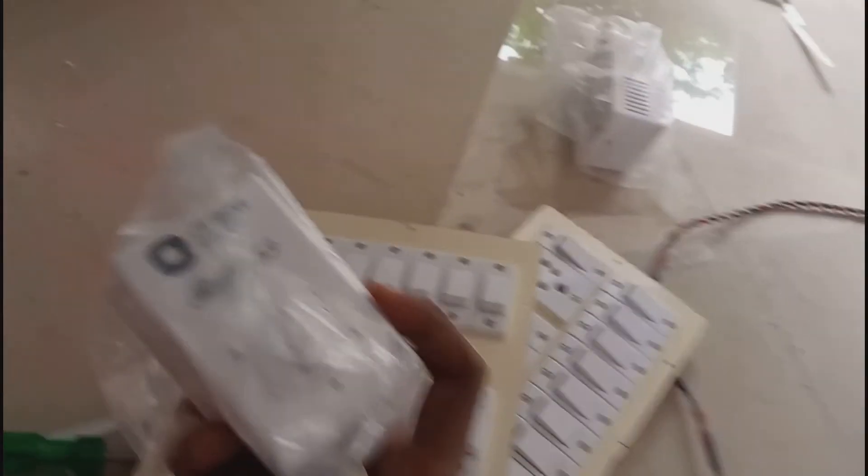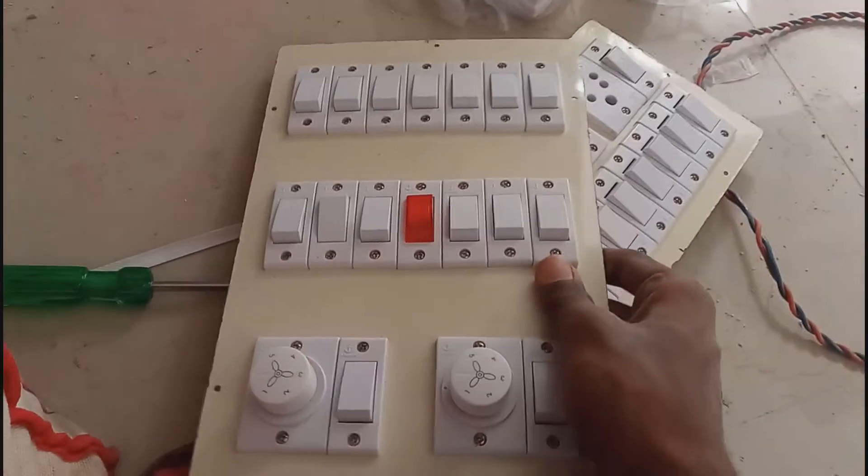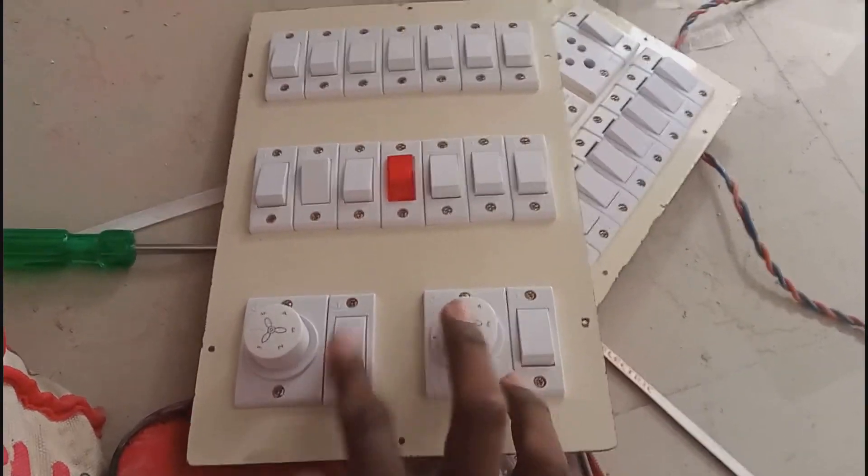We use the hammer drilling machine and drill. We use a Rawl plug and screw it. We can use it and screw it into the switch box. We have a socket-type regulator in the box.